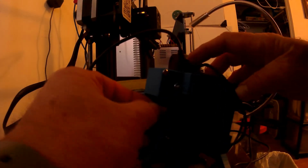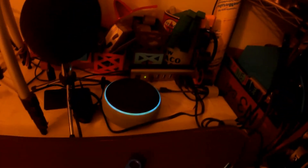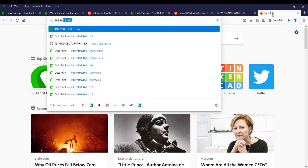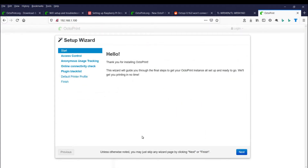We eject that SD card and take it over to the Raspberry Pi 4 in the print room, then come back and ask Alexa to switch on that outlet for us. I go on my router — I already have a DHCP reservation for this MAC address for the Raspberry Pi. So let's open that web address and in an anticlimactic fashion we can see everything's working just fine.